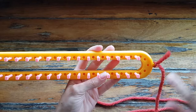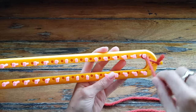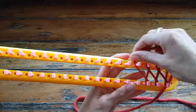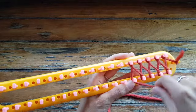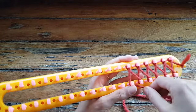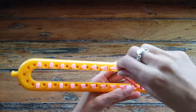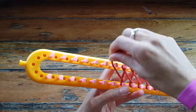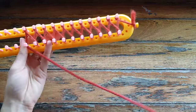So the first pass we're going to go across and we're going to do a figure eight wrap. Now with this, when I'm working my cowls or scarves in brioche, I put in every other peg all the way across but I don't actually have to go all the way across the loom. So I'm just going to stop there and that's how wide my cowl or my scarf is going to be.